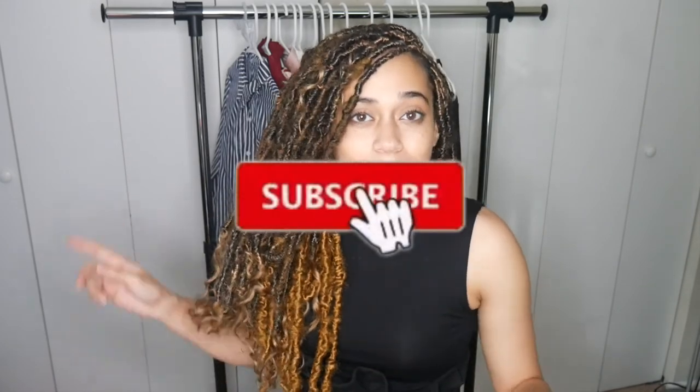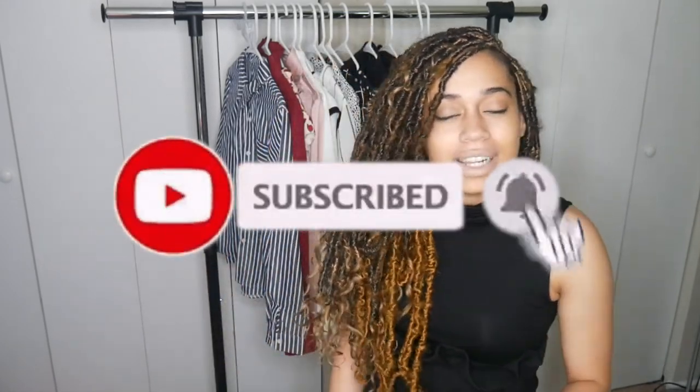Alright everybody, thank you so much for watching my video. I hope you enjoyed this clothing haul. Please remember to comment down below which one you like the best, don't forget to give this video a thumbs up, and subscribe to my channel if you haven't already. I'll see you in my next video, bye!